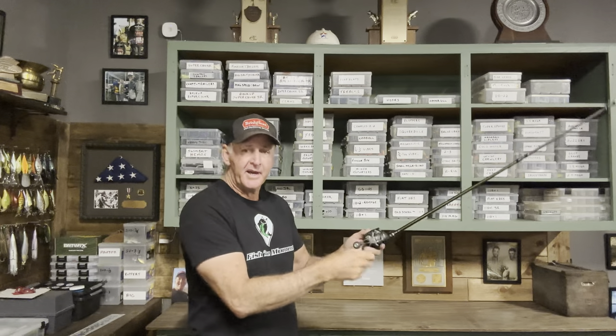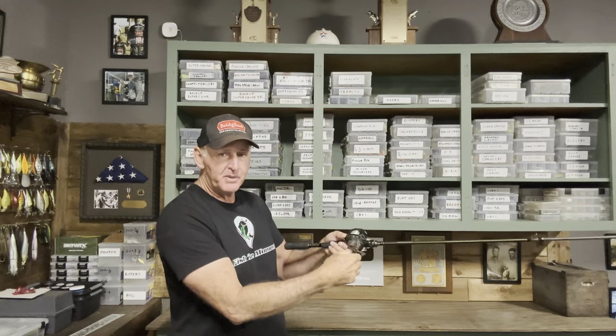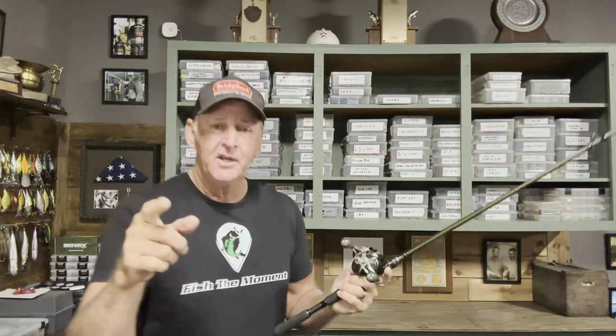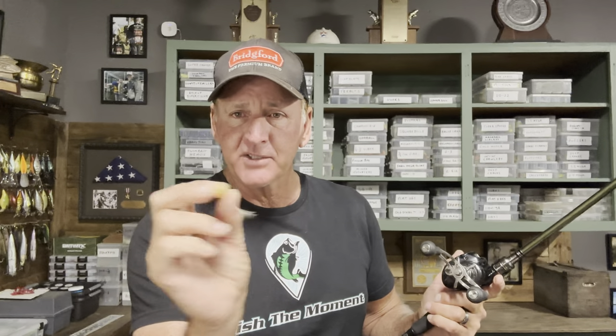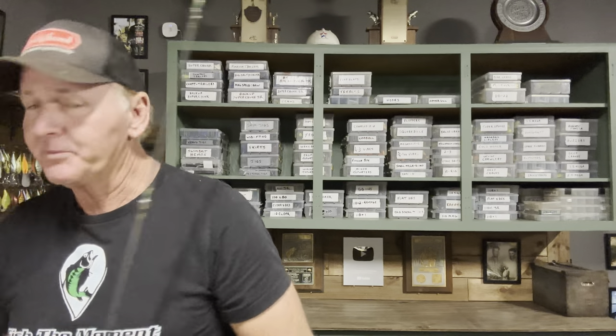When fishing next to cover — skipping under a boat dock, along grass edges, or next to a laydown tree — I use shorter twitches and keep the bait in one position next to that ambush point, barely moving it side to side. In open water I want the fluke moving wildly everywhere. Fishing it with the exposed hook gives a lot more wild action, which is especially useful in open-water situations.